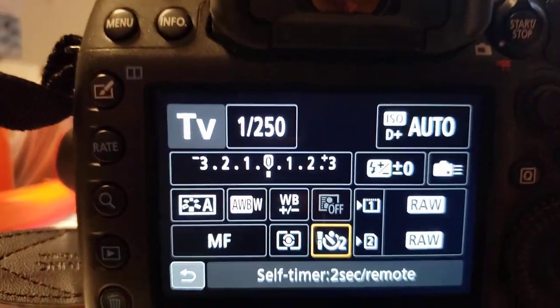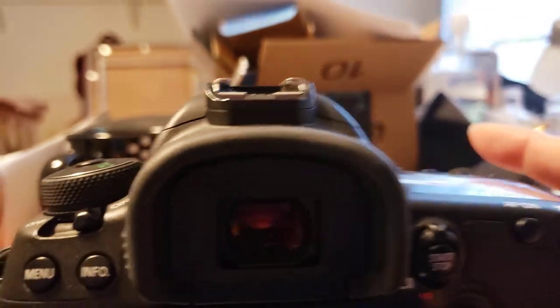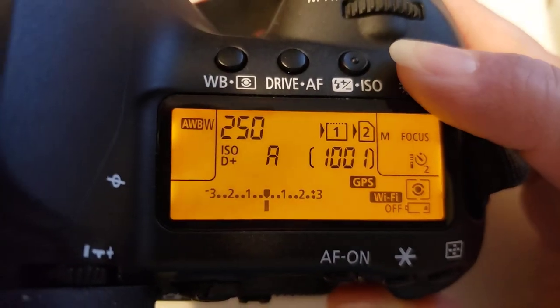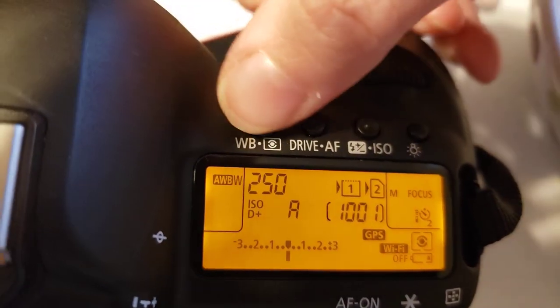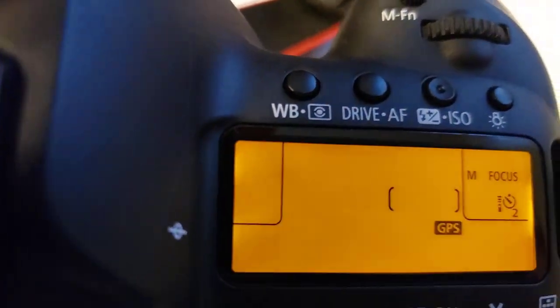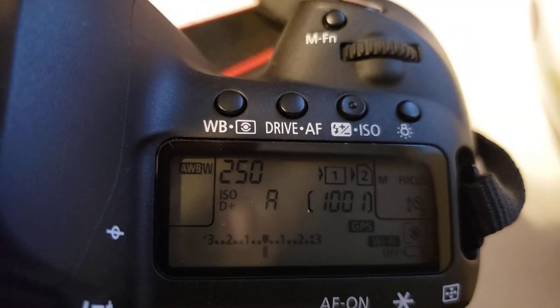It doesn't go off — it's still set that way. Or you can go to turn that part off and go up here to this window. Hit this middle third one right here, the Drive AF. Then that little spot right here shows you what it's at right now.